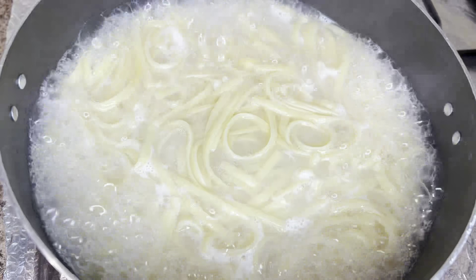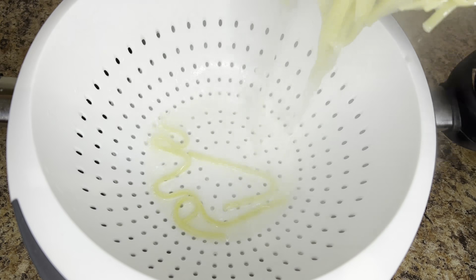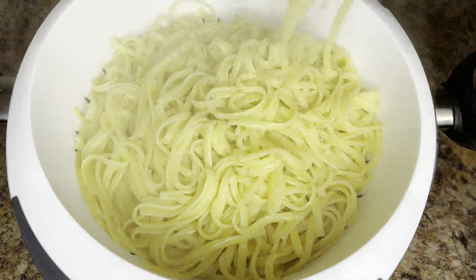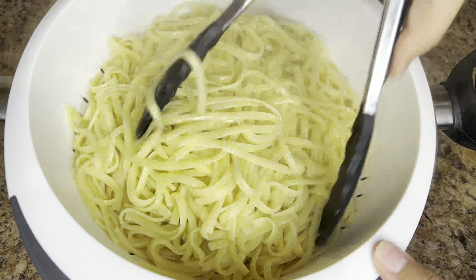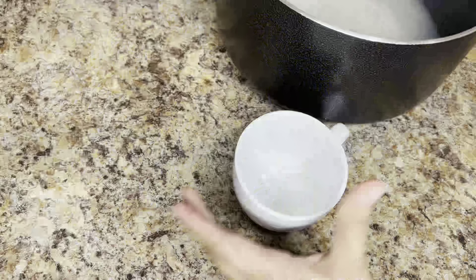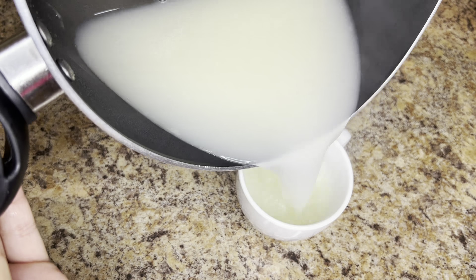Spaghetti is done. We will strain the spaghetti, then add 1 teaspoon oil and mix the spaghetti well.